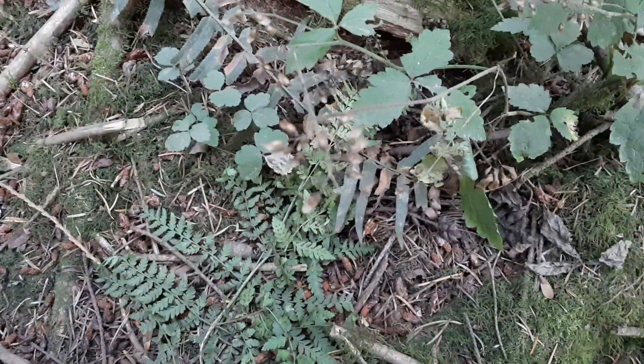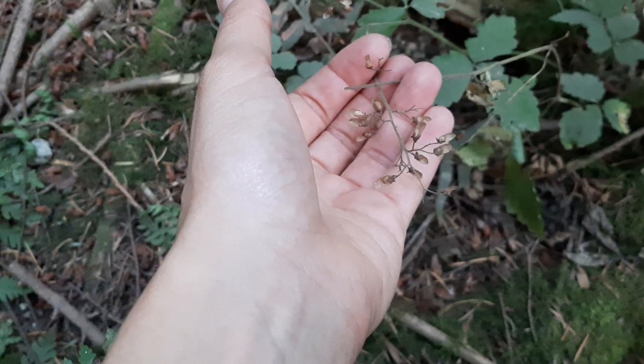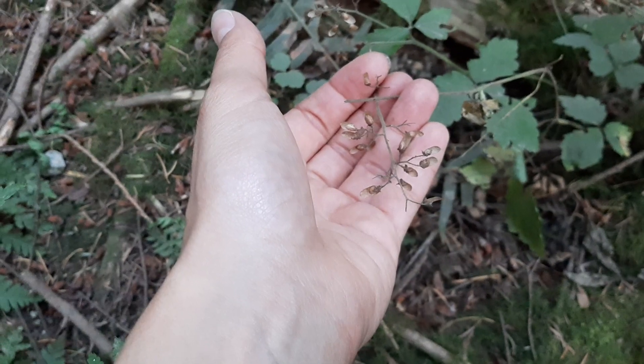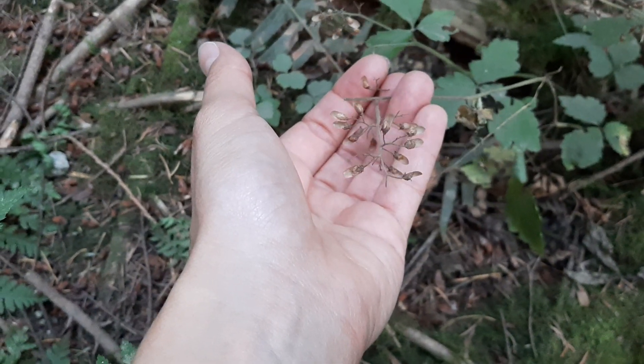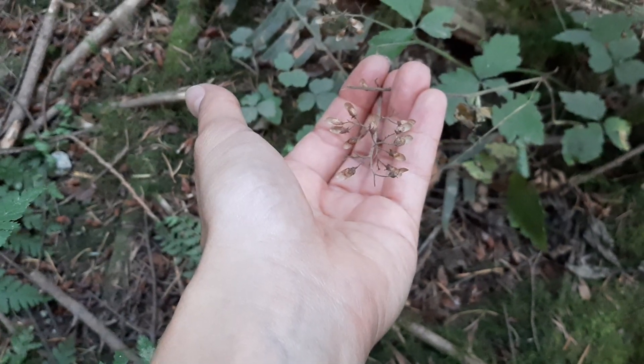I'll just quickly show you the seed head as well. It's October, so they're not producing flowers anymore. Normally they produce these little white flowers, which is how they get their common name. But now they'll be producing these seed heads that kind of look like this. So that one is foam flower.